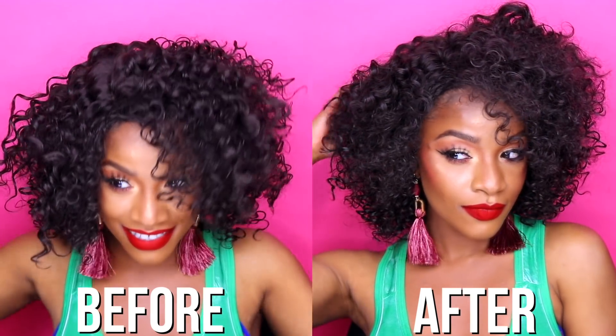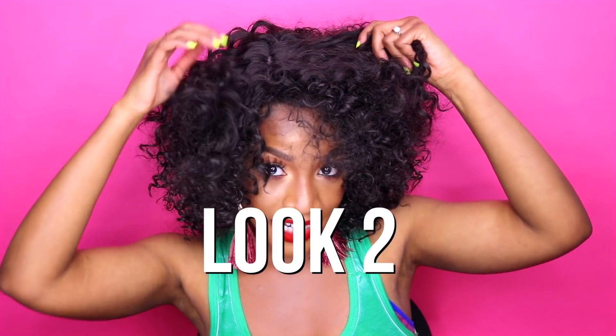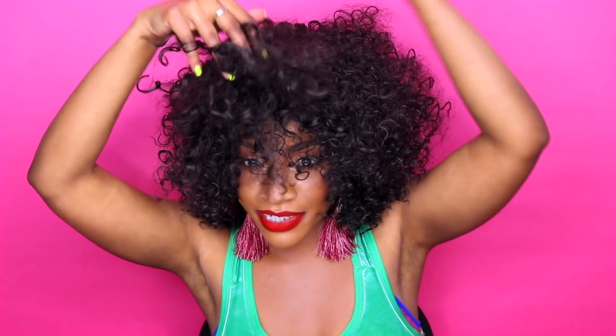Okay guys, so this is what I was able to do to Janice. I fluffed her out a lot. She shed a lot, but this is what I was able to come up with. It was kind of flat and I just fluffed her out a little bit. Let me know if you guys like this style. This part was kind of cramping my style, so I don't want the part at all.